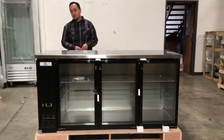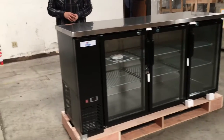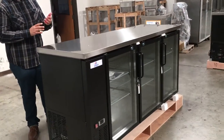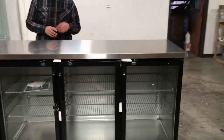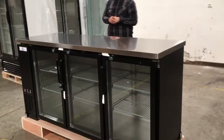Hello everyone, today we're going to introduce to you our 72-inch under-the-counter refrigerator glass. This unit is model number UBB-2472G. This unit in length runs 72 inches long, 24 inches deep, and about 40 inches high.